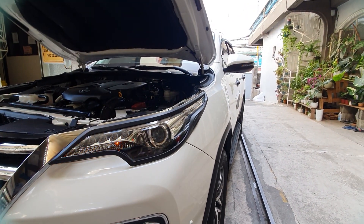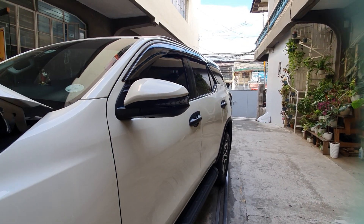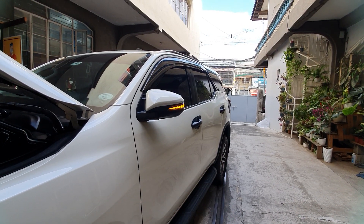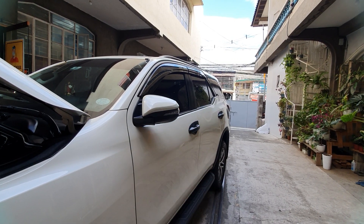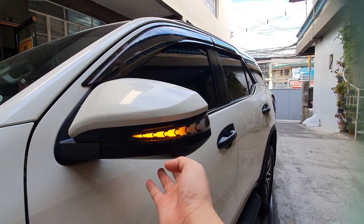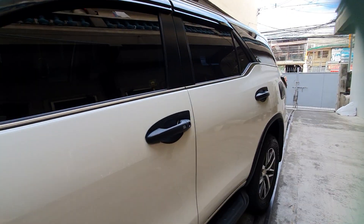We've also installed the auto folding module from Thailand. When you lock the car, the mirrors fold automatically. You can also open them anytime via the key or the switch — plug and play, 10-minute installation. That's the auto folding unit we just demoed, alongside the LED sequential side mirror lights.